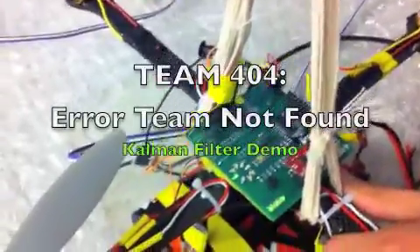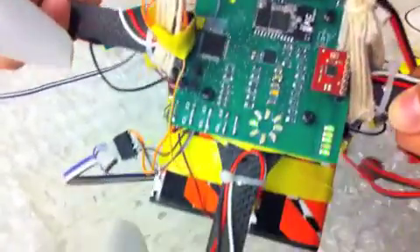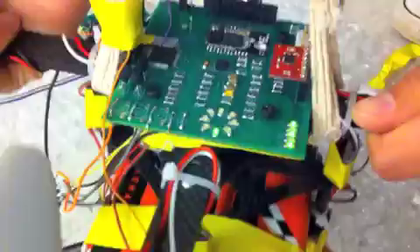This is team 404 and we are demoing the accuracy of our Kalman filter. The LED shows the error of the Kalman filter on the Y axis. So when you go back and forth you see the positive and negative effect there. And this is using gyroscope and accelerometer.